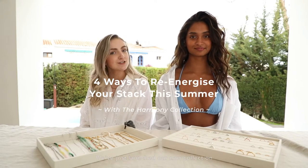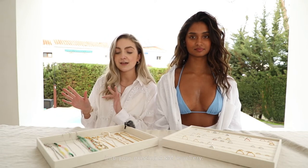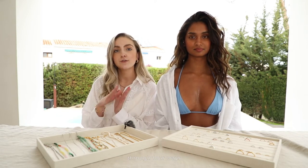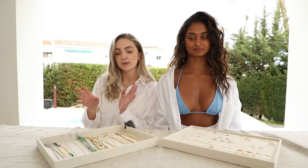Hi guys and welcome back. We've just launched our new collection and it's all about re-energizing your stack and adding some beaded and colour elements into your existing A&M jewelry. So today we're going to talk you through four ways to wear the new pieces incorporating our core icon looks as well.